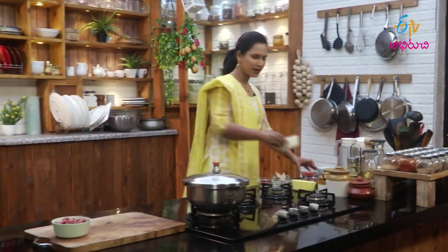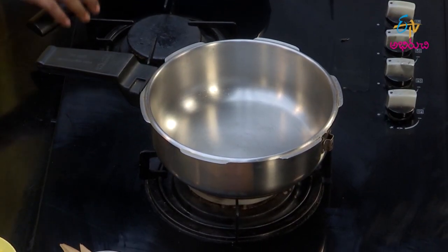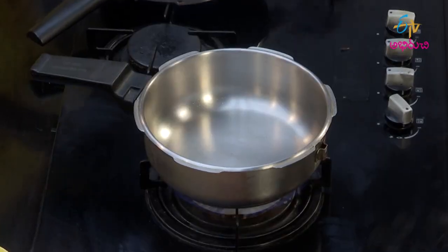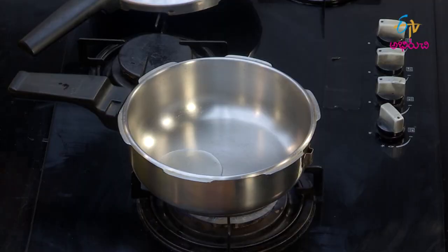We will start the recipe with the keevals. I will make keevals ready. We will make 30 grams of the keevals and 2 grams of keema. We will make the keema first in a cooker. The meat will be cooked. We will make 1 teaspoon of the keema.